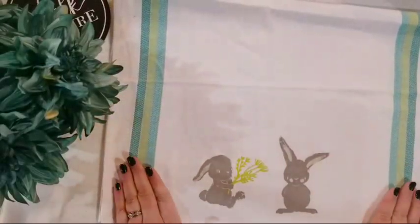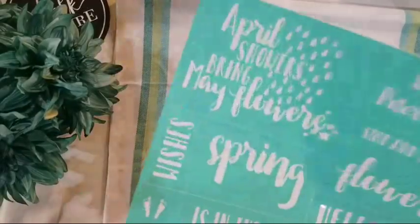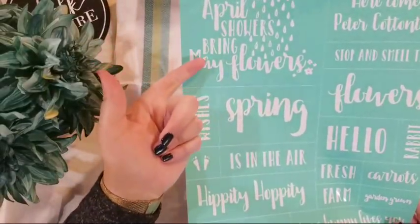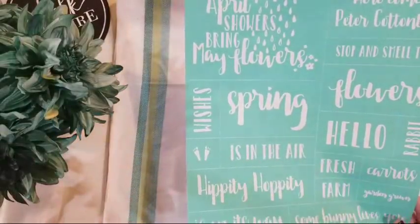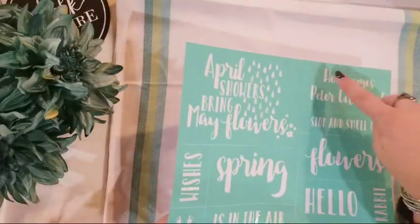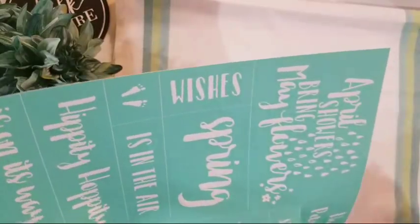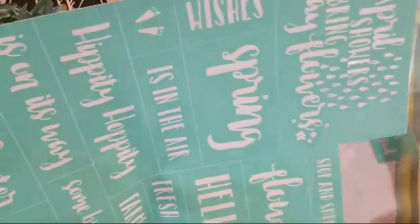Now I am not done — I need to do something else, we need a little bit more. So I brought with me my spring words transfer. This is awesome — it goes hand-in-hand with the transfer I just used. It has: April showers bring May flowers; Here comes Peter Cottontail; Stop and smell the flowers; Hello rabbit fresh in the air; Hippity hop is on its way; Happy Easter; Somebody loves you. I really just want 'here comes spring.' All of our transfers that have multiple pieces come in a sheet with cut lines, so you just follow your cut line with your scissors.